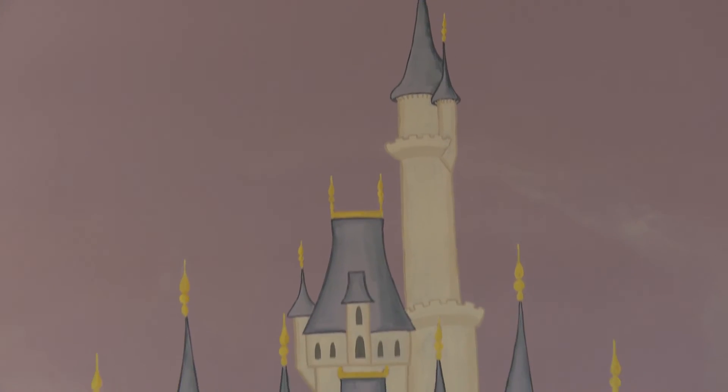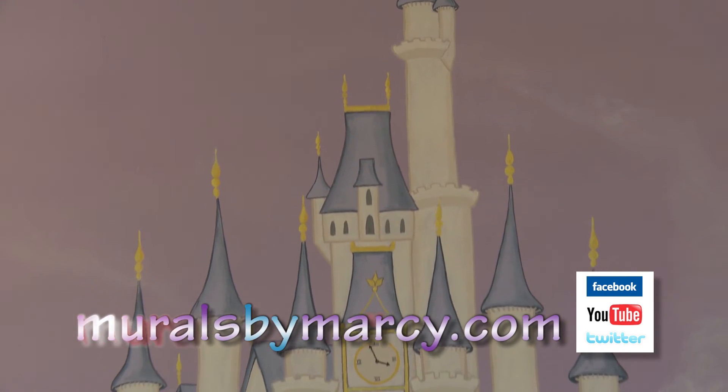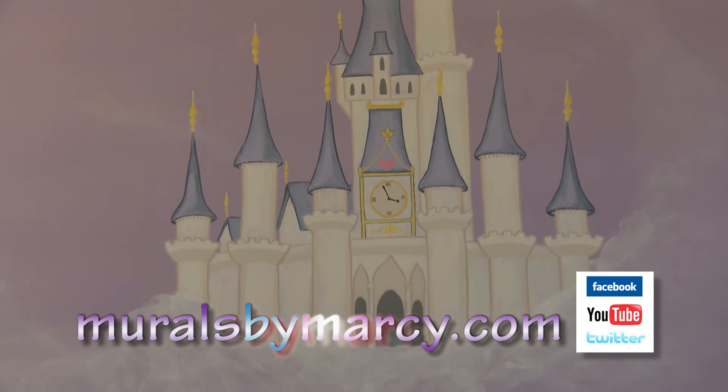Be sure to check out my other blog entries at Murals by Marci on Facebook and MuralsbyMarci.com. Hit the subscribe button — thanks for watching!